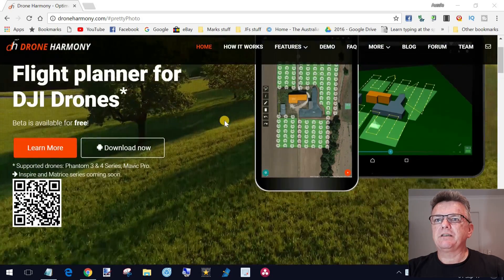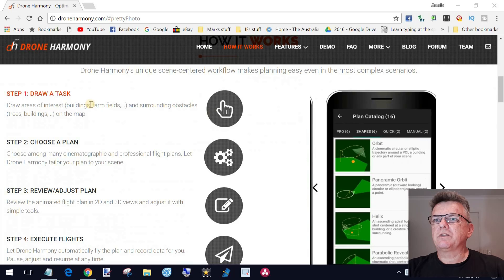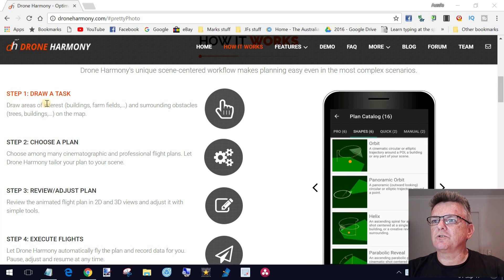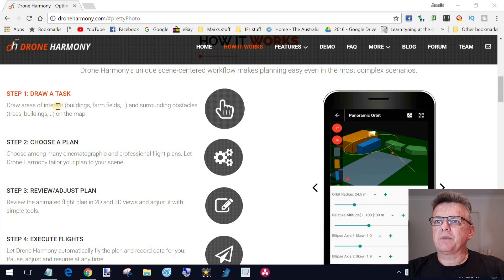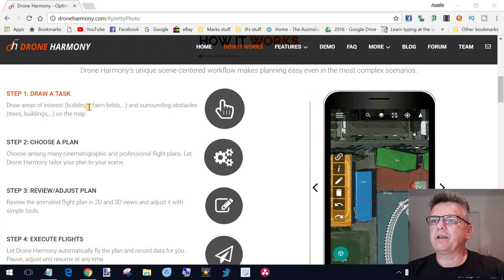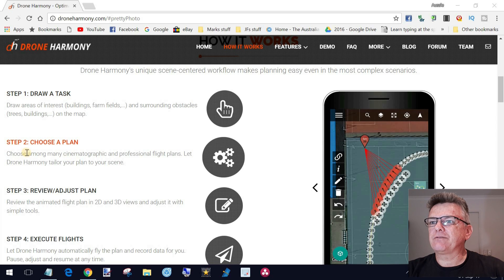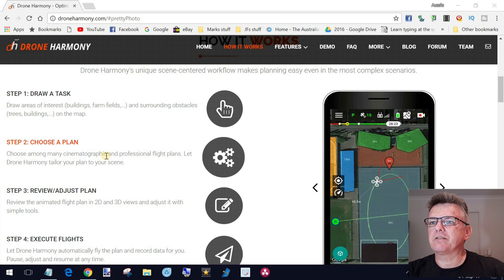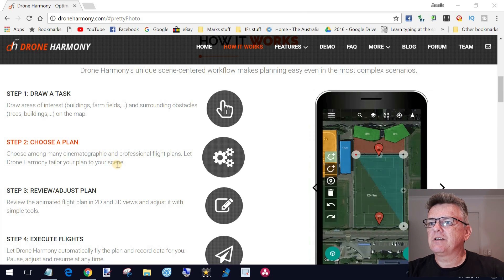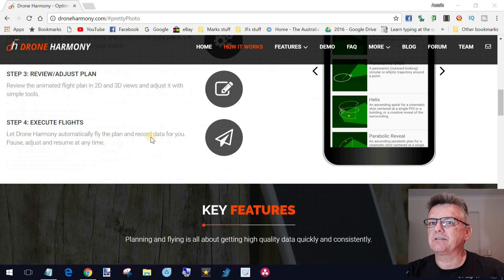If we scroll down, you'll see what this app does. First of all, it asks you to draw an area of interest — basically that means you outline buildings, trees, bushes, or areas that you don't want your drone to hit. After that, you choose a plan — a way you want to fly your drone around those particular objects or features. You can let Drone Harmony tailor your plan for your scene, or tailor it to suit yourself.